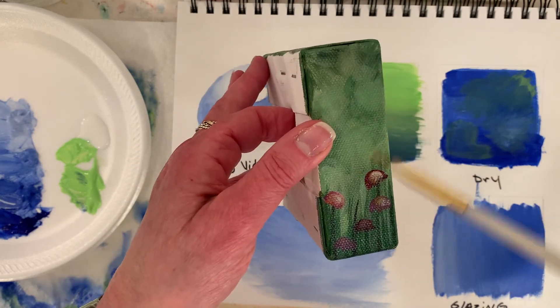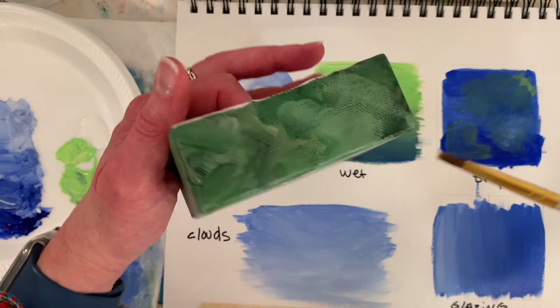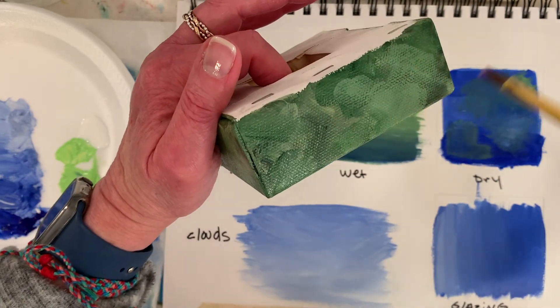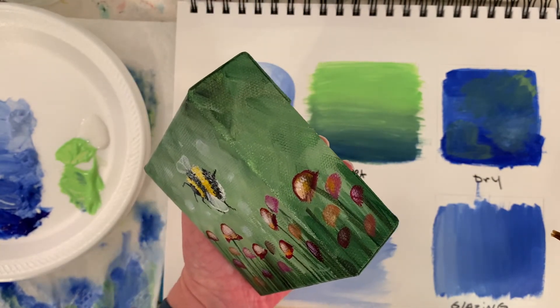That's kind of another blending technique where you don't really blend that much — you just have brush strokes showing, kind of a back and forth motion where it's not really blended. That can be a nice background.